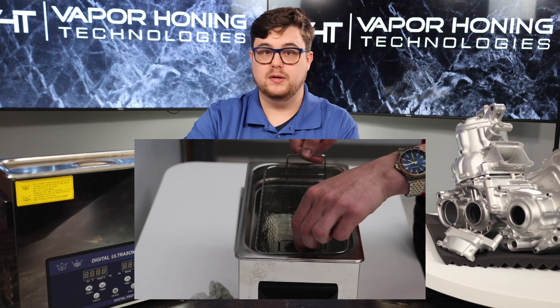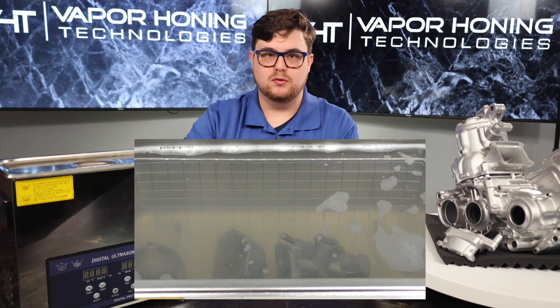This little guy right here is an ultrasonic cleaner. This machine uses cleaner and high frequency sound waves to break down surface contaminants from small parts and components. The ultrasonic cleaner creates bubbles at a microscopic level, making them able to reach minute details of the material. The bubbles provide a cleaning effect by exploding due to interaction with the part.